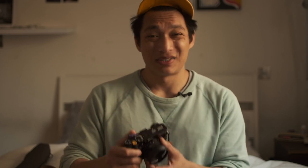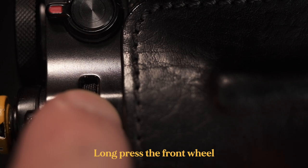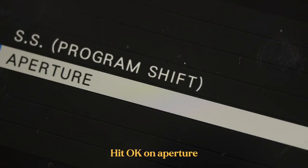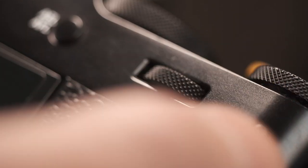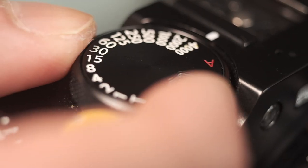Two important things to note: first, you need to set your aperture dial to 'A' in order to use the front wheel as your aperture. Second, the rear wheel for shutter speed will only give you a limited range — about three quarters of a stop above and below the shutter speed set on the dial. Does that make sense?